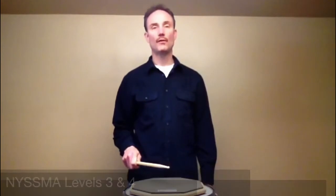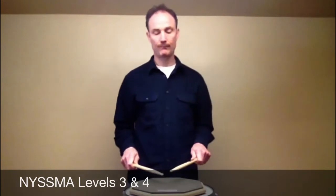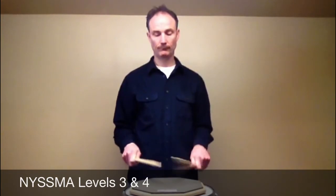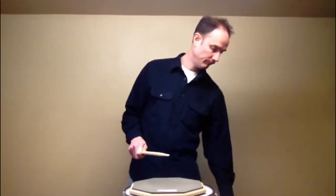If you're level three or four, you'll have to play the five stroke roll at 80 beats per minute. And level five or six, 100 beats per minute.